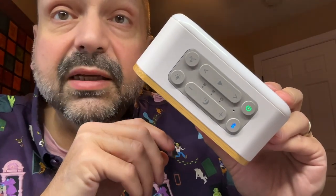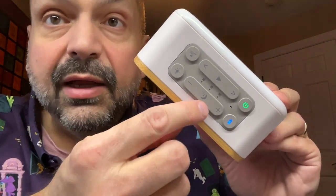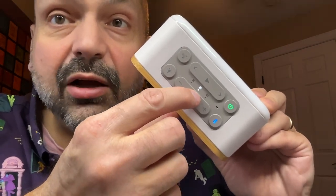Another feature that makes this ideal for relaxation is the sleep timer. You access it through this moon button and you can choose between 30, 60, and 120 minutes.